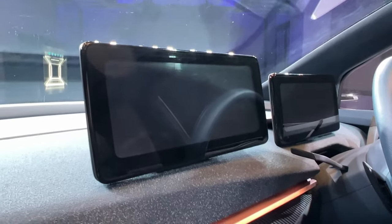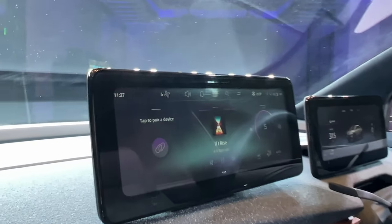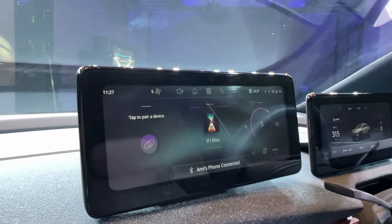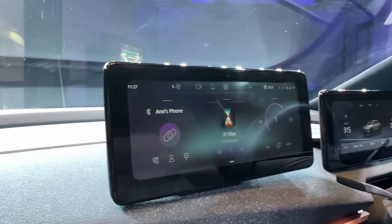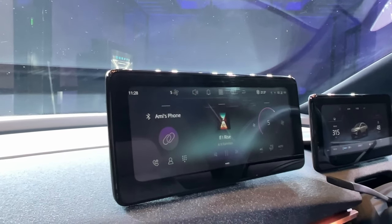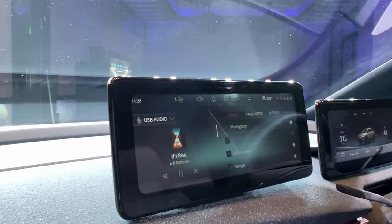Tata Motors mentioned that the screens can actually be replaced in the future since technology moves so fast, which is a great idea. It will get IRA connected car technology. The new infotainment system looks way better than the current Connect Next system. It shows air conditioning controls, audio system details, phone connection, and the current track playing.